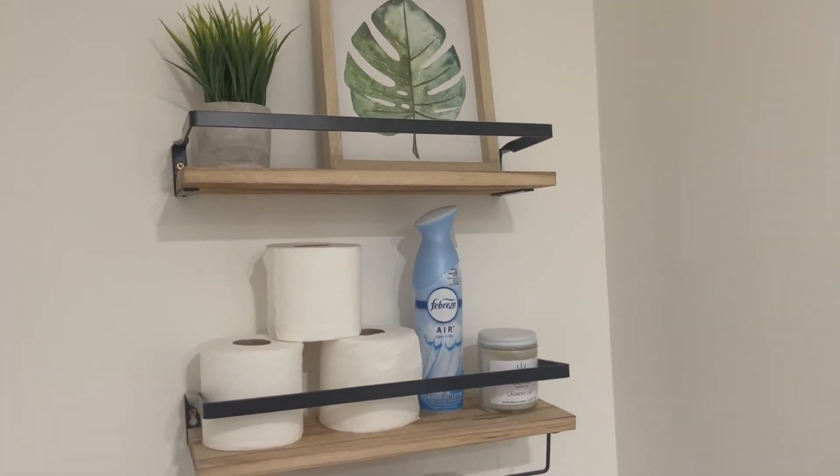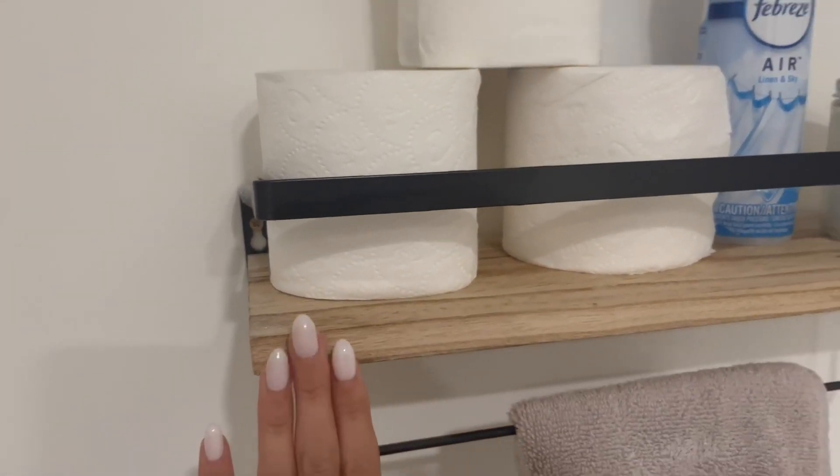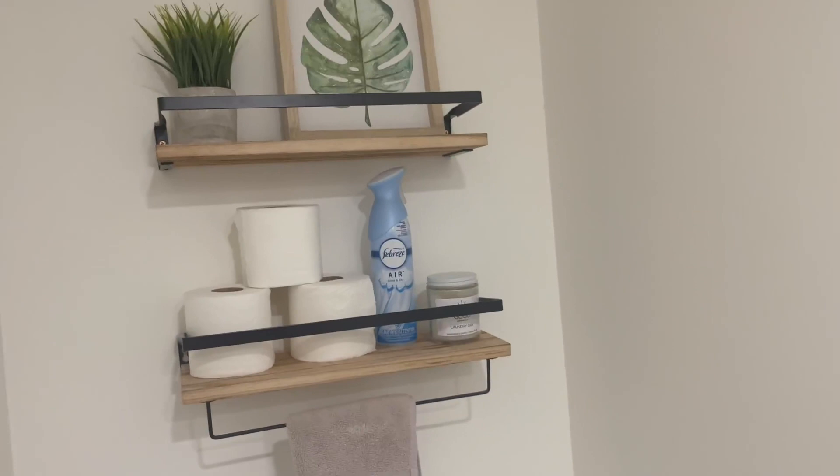These shelves come in a bunch of different colors. We decided to go with the light wash color to match our bathroom style.